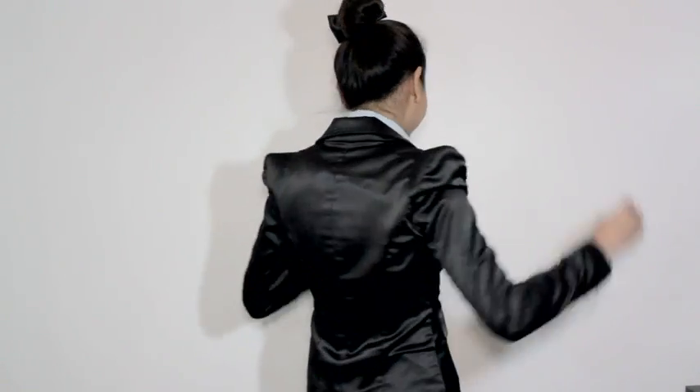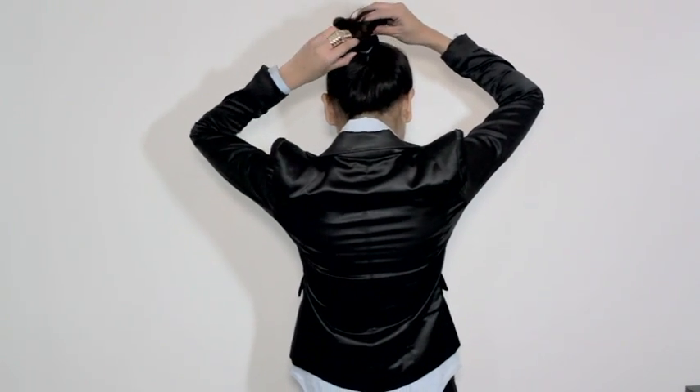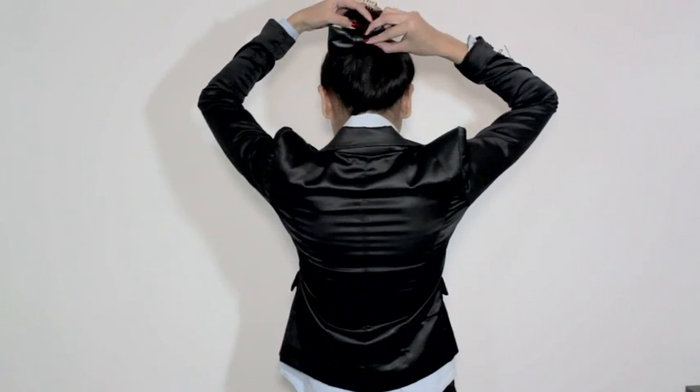First off, tie your hair up in a bun with a regular hair tie, then tie your bow tie over it. You may leave the bow right in the middle of your head like this or move it around — I personally like it towards the side a little bit. I've also seen some girls place the bow underneath their bun, which also looks so cute.